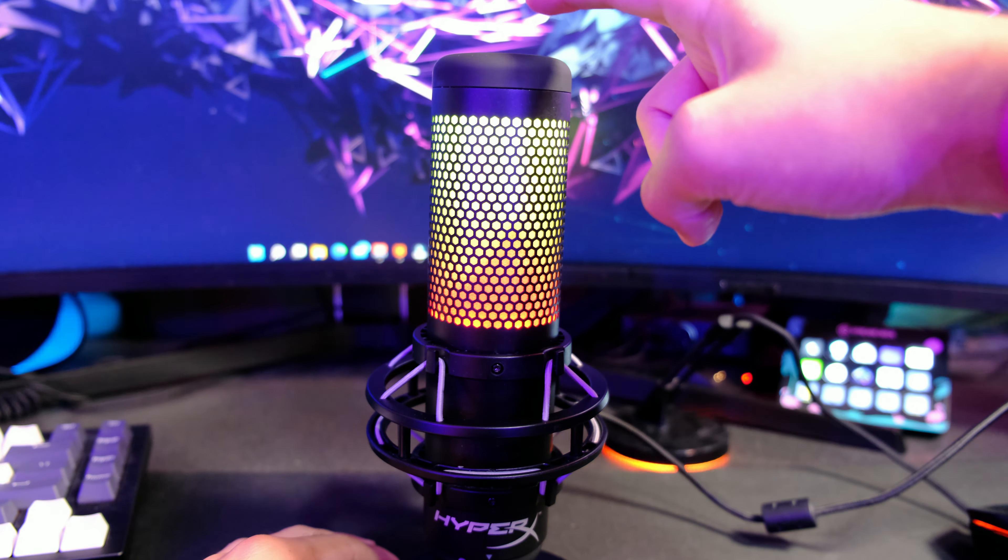The HyperX Quadcast S is suspended on a shock mount. On the front, there is a HyperX logo. On the bottom, there is a dial that controls the gain of the microphone — twisting to the left decreases the gain, and twisting to the right will increase it. Moving upward, you will notice the RGB lighting behind the built-in pop filter where you will speak into. And on the top, there is a touch-sensitive tap-to-mute button that will switch off the RGB when pressed, so you can tell when the mic is muted.